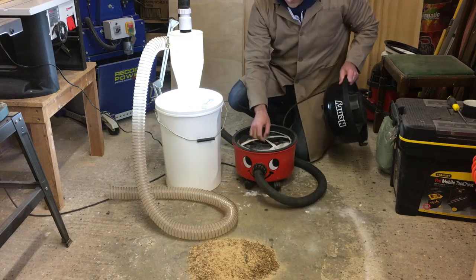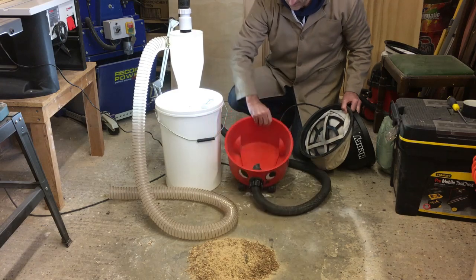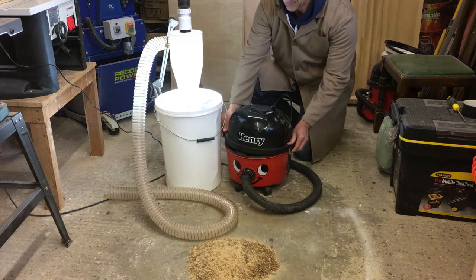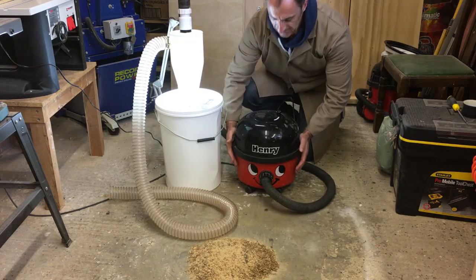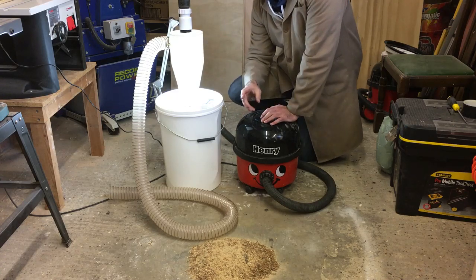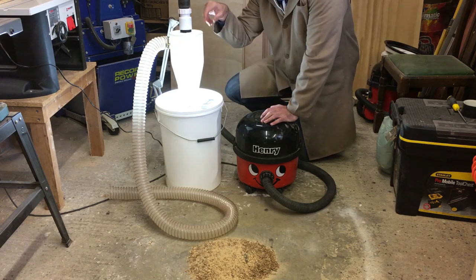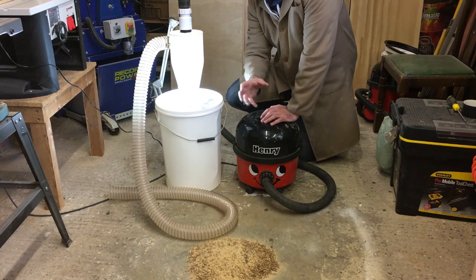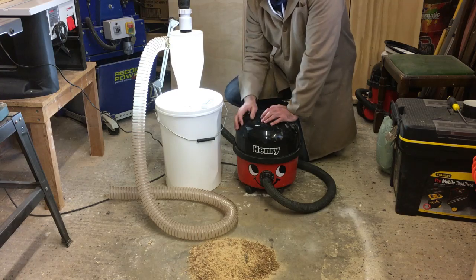The hoover is now completely empty and clean — I've taken the bag out. I've put a light just behind the cyclone so during the demonstration you can see the dust spinning around by centrifugal force and dropping into the bucket. Once we've hoovered up this little pile of sawdust, we'll open everything up and see how well it performed.